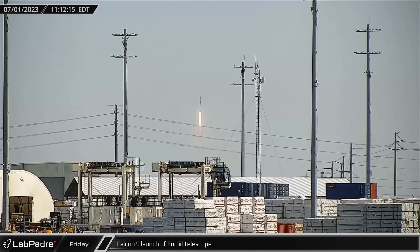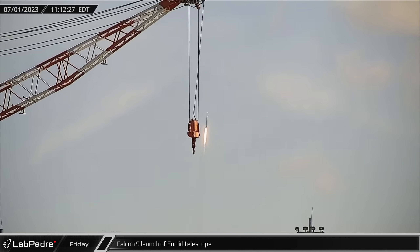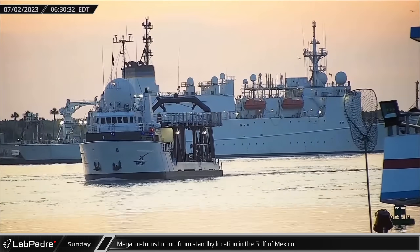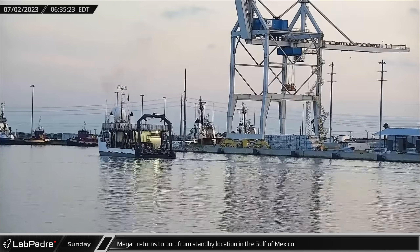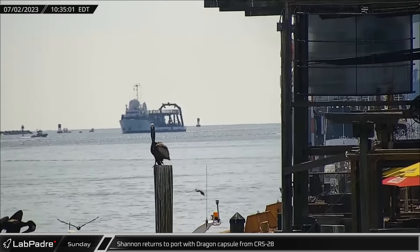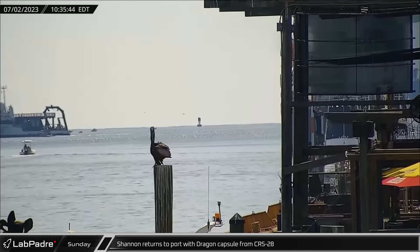Over at Florida on Saturday morning, another Falcon 9 lifted off from SLC-40 with the new European Space Telescope Euclid, embarking on its adventure to help us better understand the nature of dark matter and dark energy. At Port Canaveral, SpaceX's ship Megan returned from the Gulf of Mexico after supporting an alternative splashdown and recovery location for the CRS-28 mission Cargo Dragon. Later that day, support ship Shannon arrived back at the port with the Dragon capsule after recovering it from the ocean off the coast of Florida on June 30th.